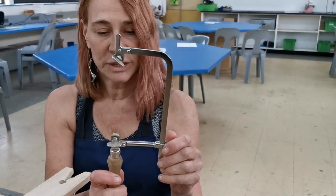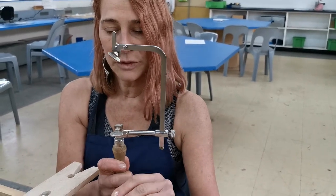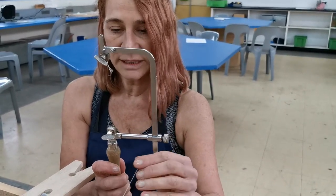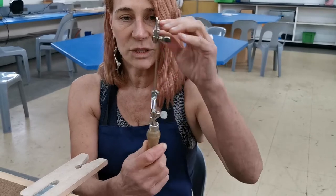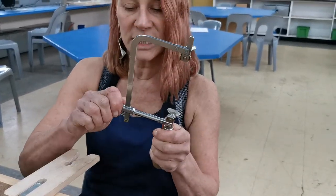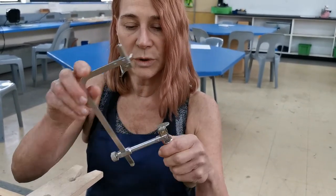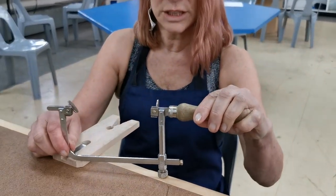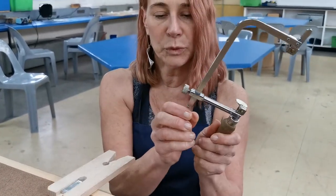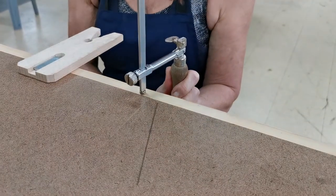I'm going to show you how to put a saw blade into a piercing saw. There are a few things you need to know about this. The piercing saw has two clamps, one at the top and one at the bottom, and an adjustable arm. Some have an adjustable arm and some don't. This is a new saw that has an adjustable arm.